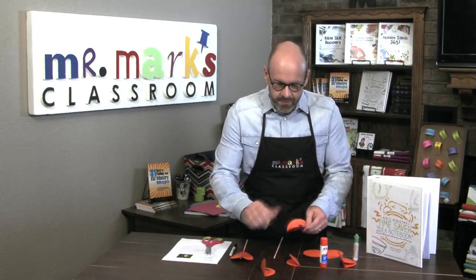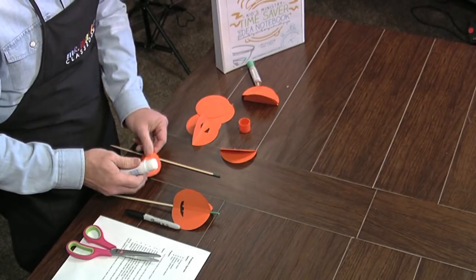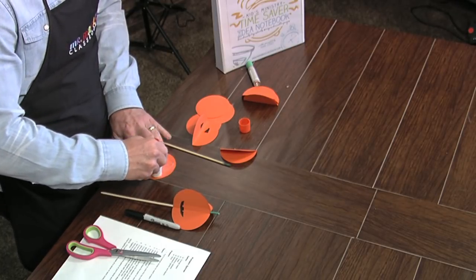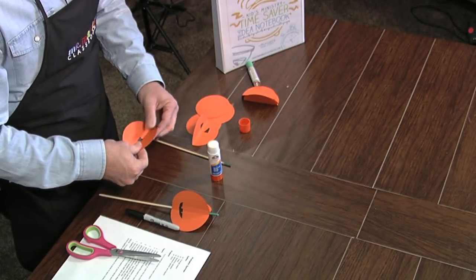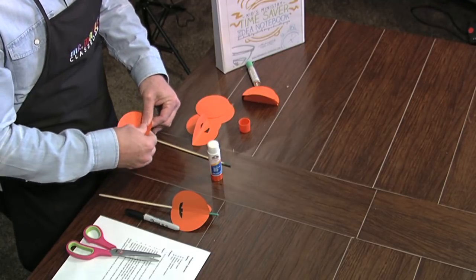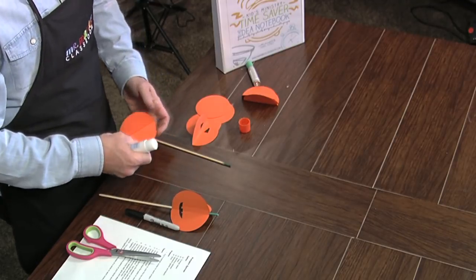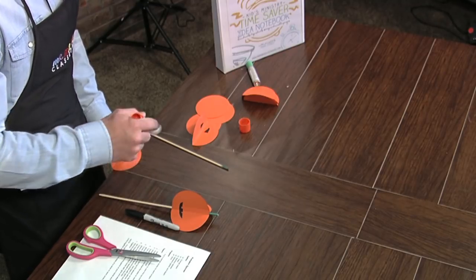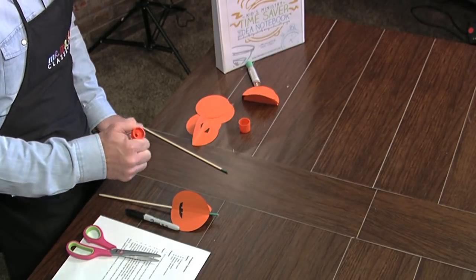Now I'm going to glue these together using a glue stick. Do one side at a time, not the whole thing — glue this one and attach it to the next one. I just wanted to make sure my nose triangle was pointed down. There's no special order, so just do this side and then this side.